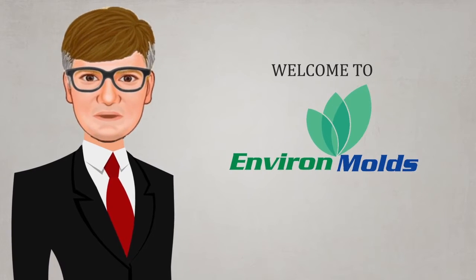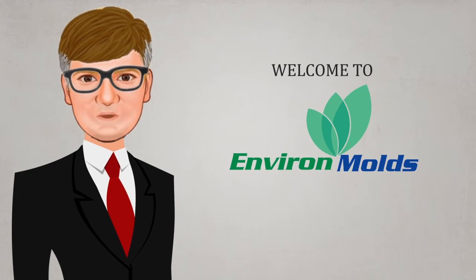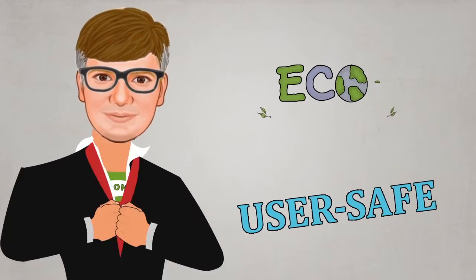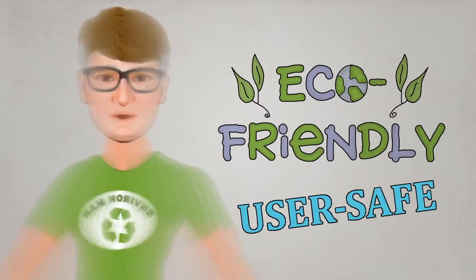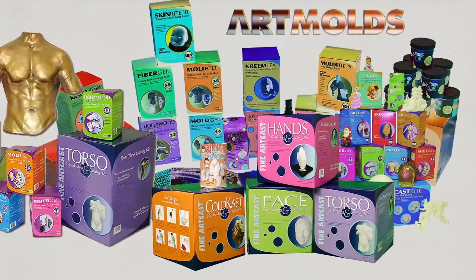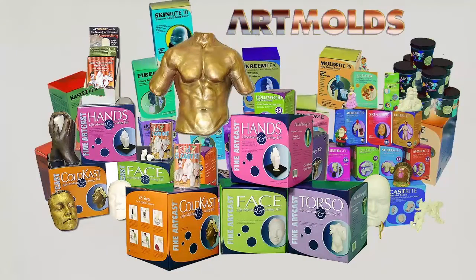Welcome to the EnvironMolds website. For almost two decades, EnvironMolds has developed and provided user-safe and environmentally friendly mold making and casting materials, such as its famous Art Molds brand line, to make your mold making and castings as perfect as possible.